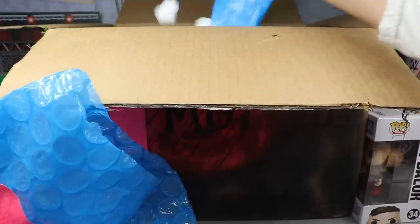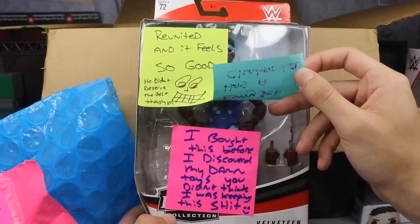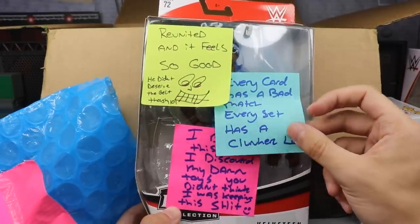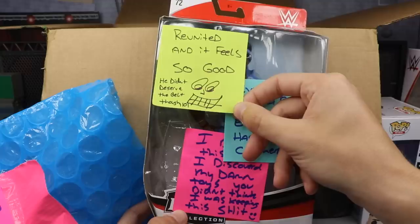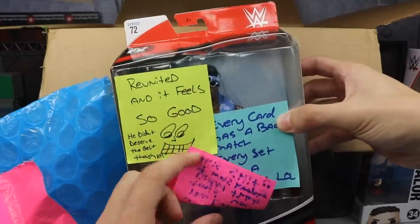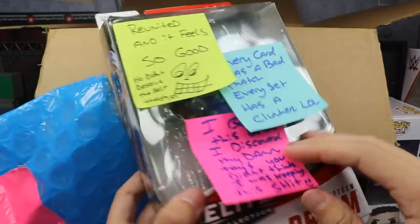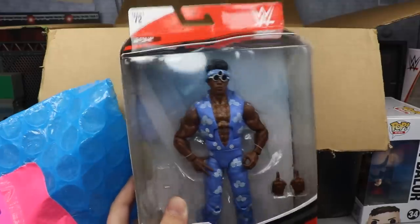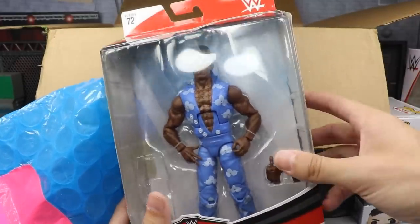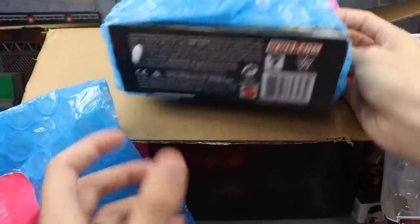What else has Rob packed in here? He packed in the Elite 72! Oh my god in heaven — 'I bought this before I discovered My Damn Toys, you didn't think I was keeping this.' Every card has a bad match, every set has a clunker. 'Reunited and it feels so good — he didn't deserve that belt though.' Velveteen Dream Elite 72! That is absolutely hilarious that he has sent me the Elite 72 Velveteen Dream after I have pooped on this figure many a time. I'm gonna put all these sticky notes in my big old egg.